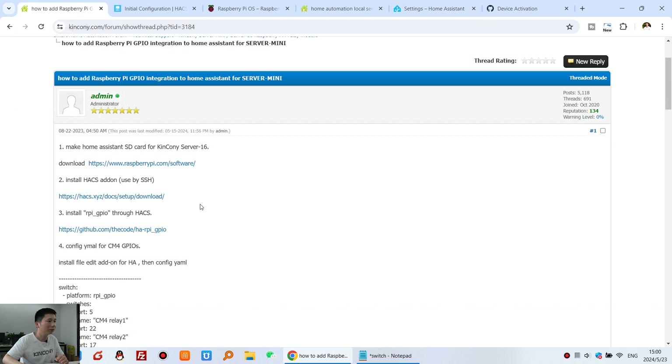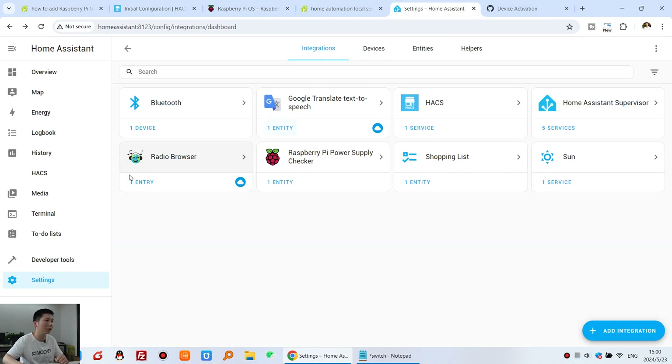Step three: install the Raspberry Pi GPIO integration from HACS. Copy the integration name, then go to HACS, click Integrations, and click Explore. Paste the name to search and find the Raspberry Pi GPIO integration, then click it.